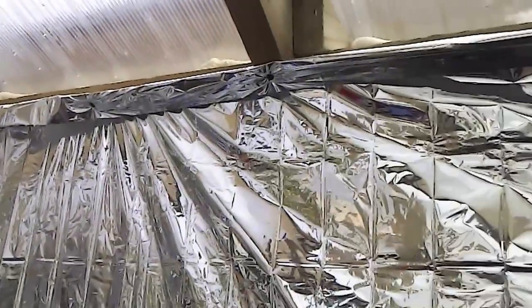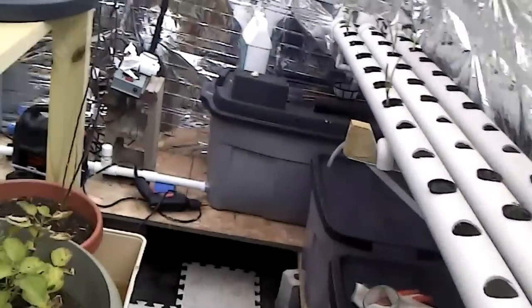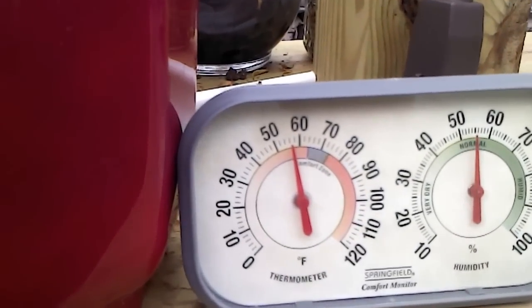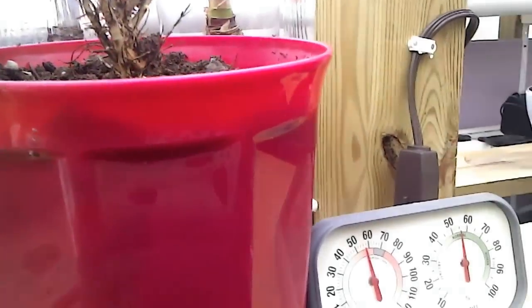It's generally pretty mild in here. It's the middle of February — about 25 degrees outside. However, in here with no supplemental heat going, we're at about 58 degrees, somewhere in that neighborhood. And that's just passive solar radiation.